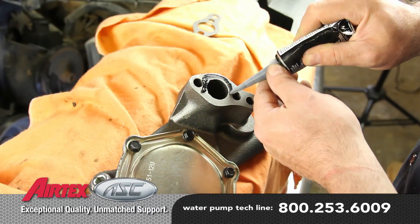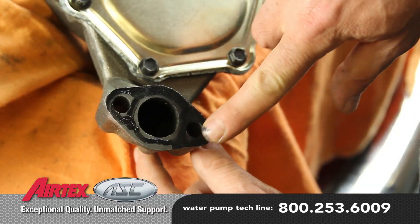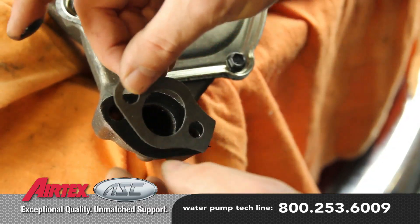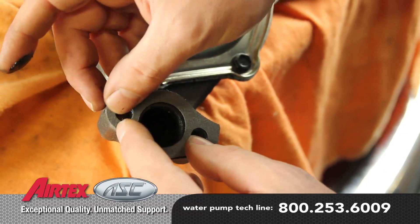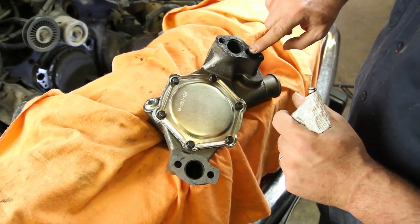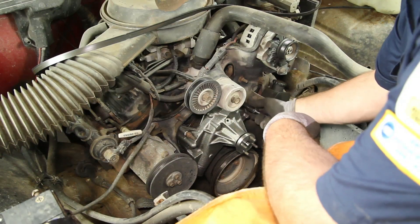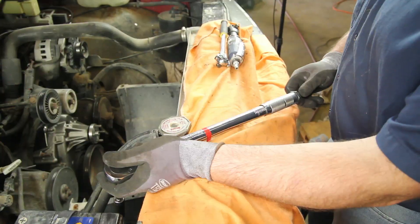Apply a light coat of gasket sealer to the water pump. Then install the gaskets and apply a light coat of sealer to the gasket. Install the water pump and torque the retaining bolts to 20 foot pounds.